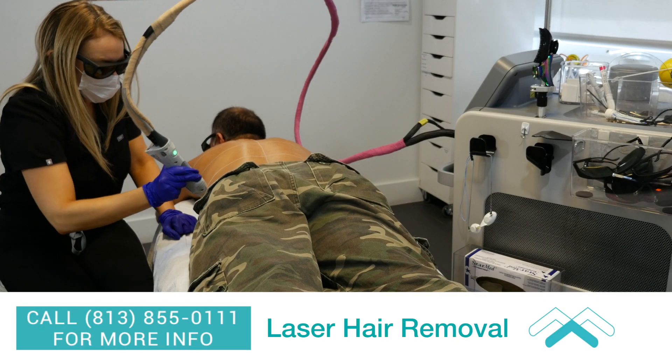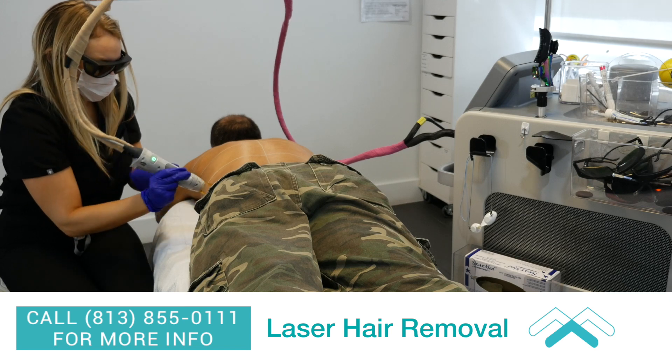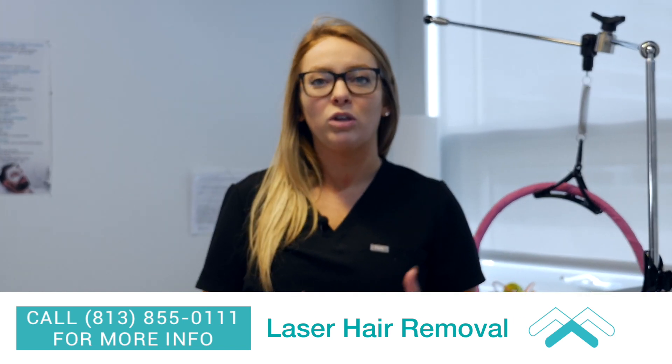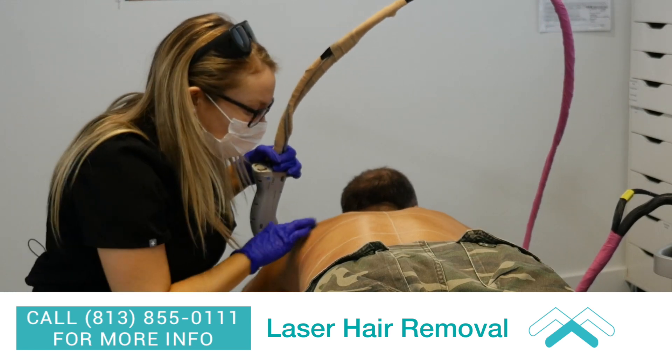Today we're doing laser hair removal for his full back. There are two different wavelengths we use with hair removal. There's one for lighter pigment skin with dark thick coarse hair, and that is the Alex. But on him we're going to be using the YAG, which picks up the water molecule in the hair and around the hair follicle. We use that on darker skin types.